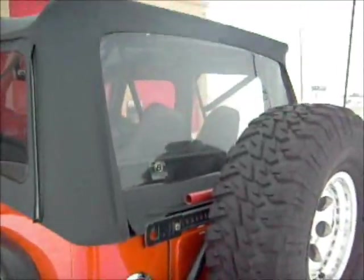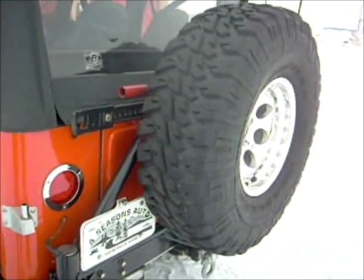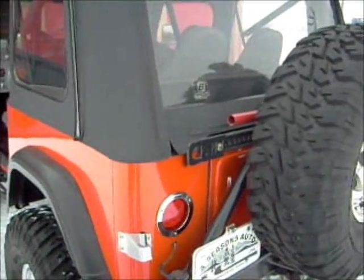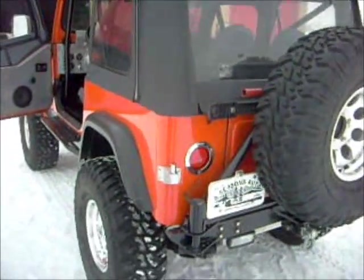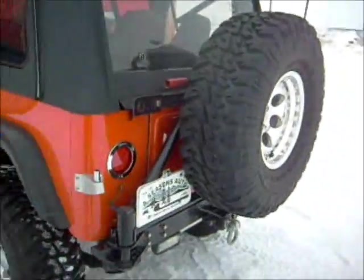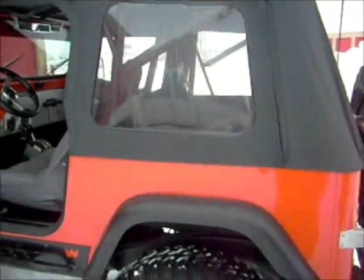I hate to do this, guys. You don't know how bad I hate to do this — this is my pride and joy out of everything I've got, and I don't even drive it because I'm scared something's going to happen to it. I hope whoever buys this can appreciate it for whatever it is. Get insurance on it — once you see it, you're going to want to get insurance. I promise you that.